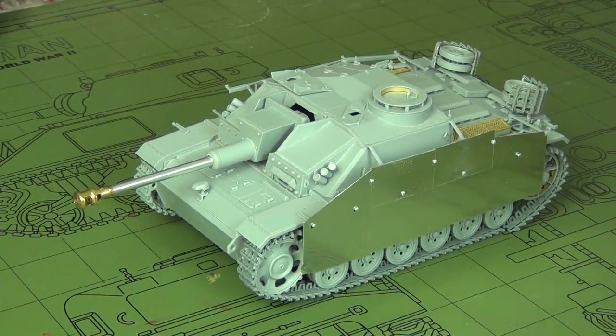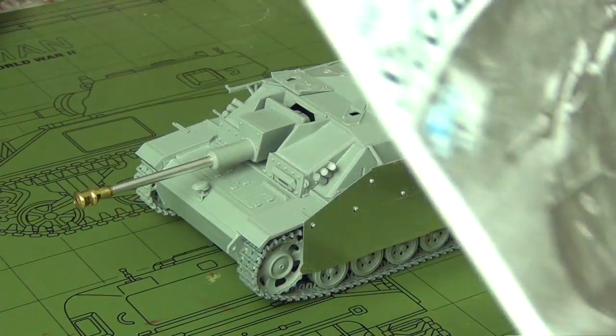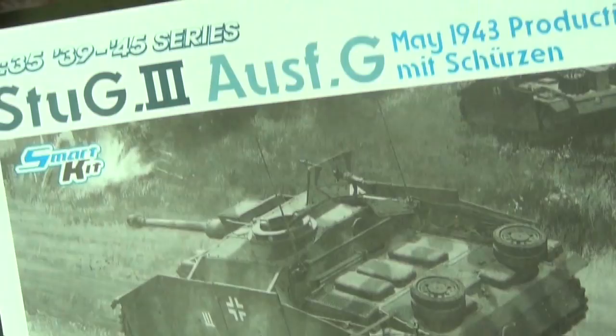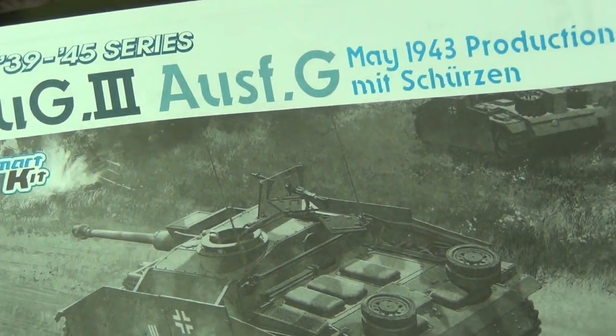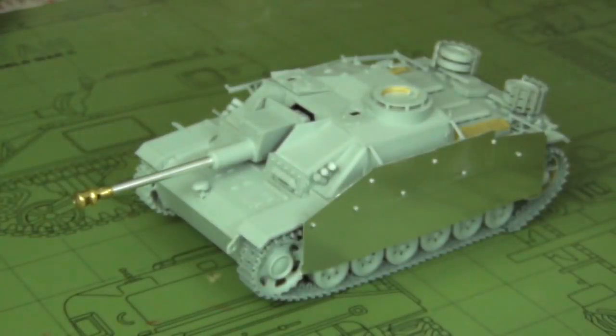Hello guys, Panzermyce36 here. Today's video is going to be a post-build review of Dragon 6578. This is the StuG 3 Ausf G, May 1943 production with side skirt. You can see the box art here — very iconic. And for a Dragon kit, it actually is very correct with what they call it, which is quite rare.